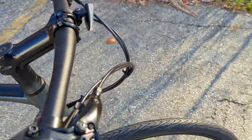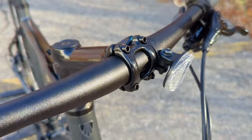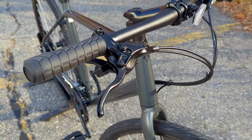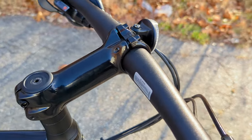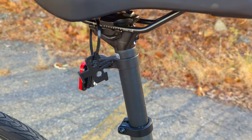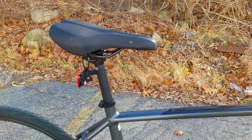Going up to the FX2, you get an aluminum handlebar, which is a nice upgrade from the FX1, and an aluminum stem to help save weight. Out back, you've got a nice comfortable Bontrager saddle mounted on an aluminum 27.2 millimeter seat post.